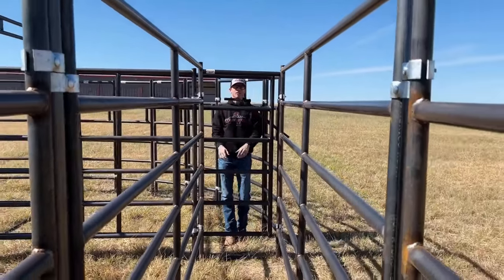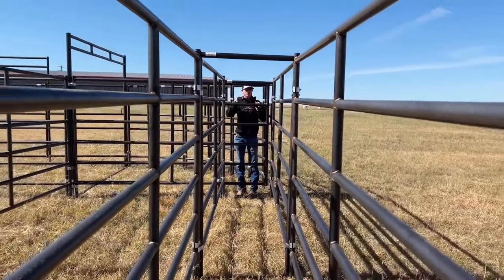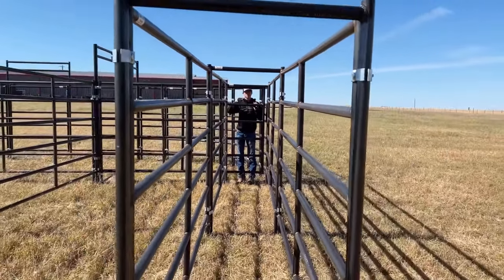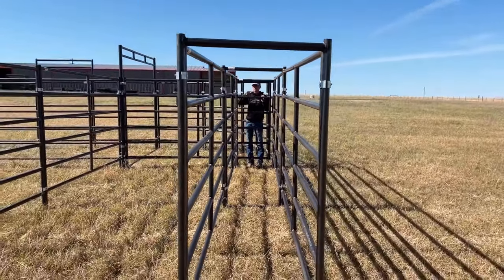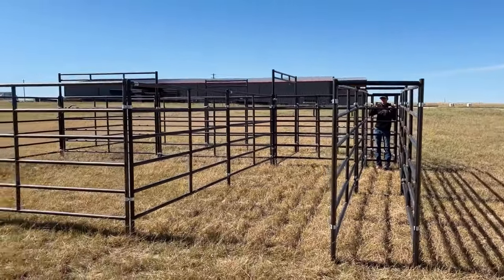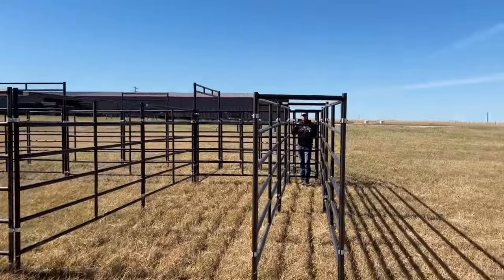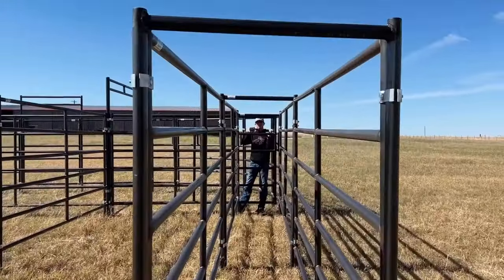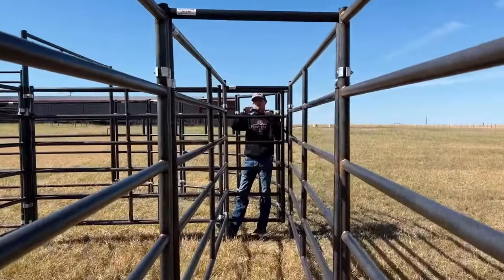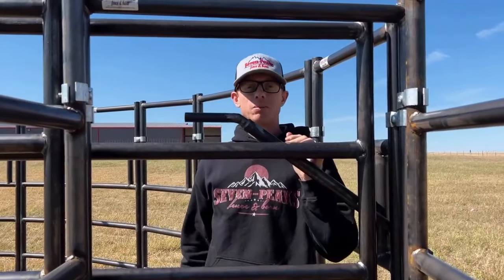And then it puts them into this alley system and you can load cows into your trailer, or have a chute at the end to doctor them or whatever you need. Very cool setup, customizable. Let us know if you're interested in one of our cattle working systems here at Seven Peaks Fence and Barn. We'd love to help you guys out. This is what we're here for — to help you build your fencing easily and affordably. Seven Peaks Fence and Barn.